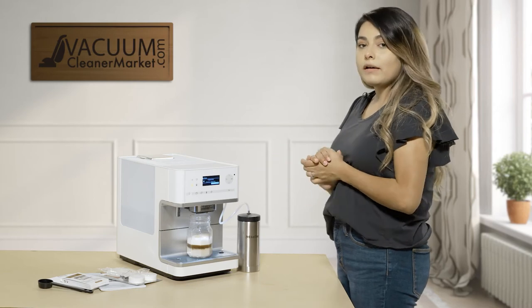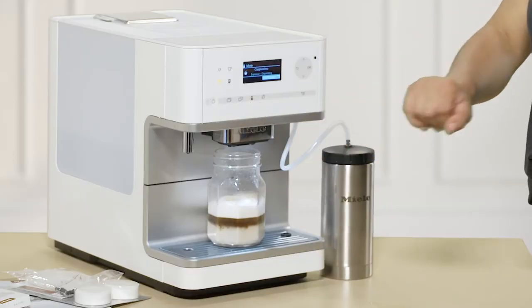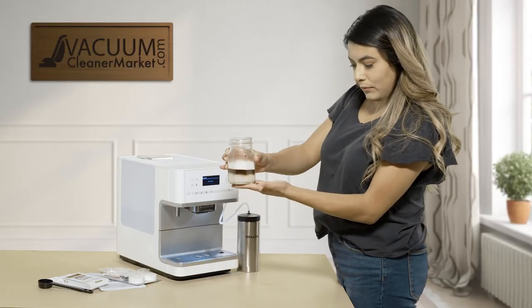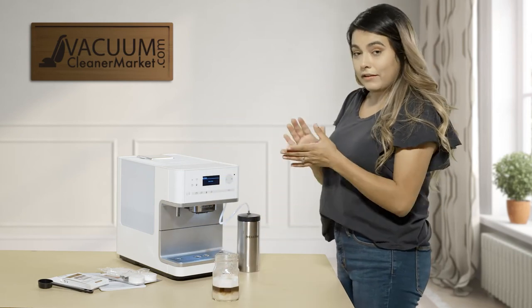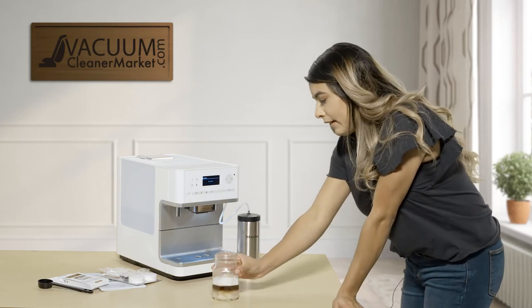To customize your drinks, press the little button with the person icon and you can go in and customize each drink. And there you have it — a cappuccino perfectly separated. That's the Miele. You do have options — I'll show you that now.